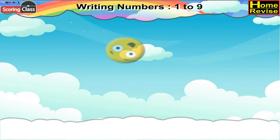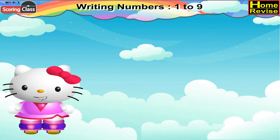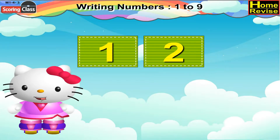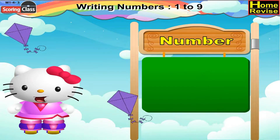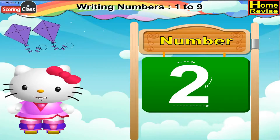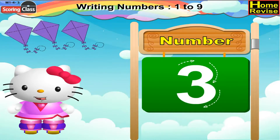Writing numbers 1 to 9. Children, let us see how to write 1, 2, and 3. You can write 1 like this. Let us write number 2. You can write 3 like this.